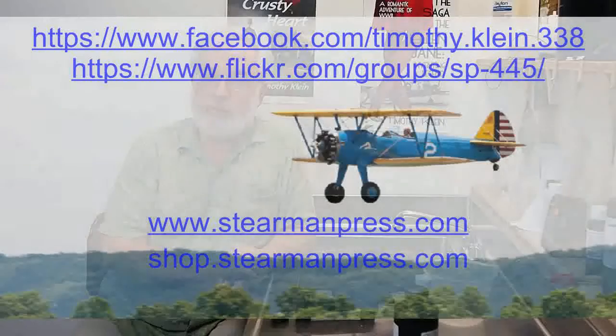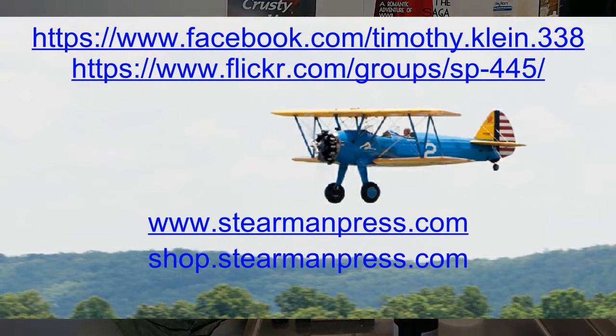For more information, visit our websites: stearmanpress.com or shop.stearmanpress.com.